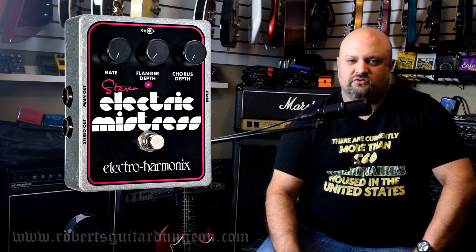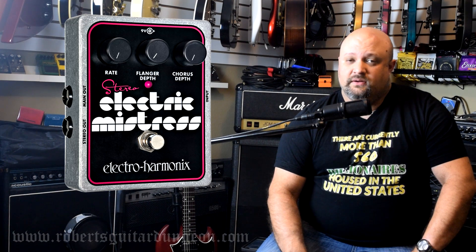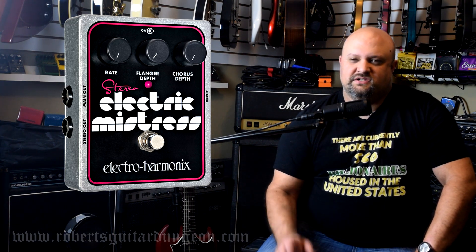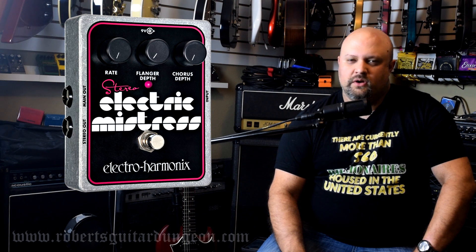Not too many people talk about the Electric Mistress today, either for its chorus or its flanger. But in my opinion, if you really like vintage-sounding effects, this has that vintage modulation flavor to it and is very unique. If you're into modulation, you should definitely check out the Electric Mistress.